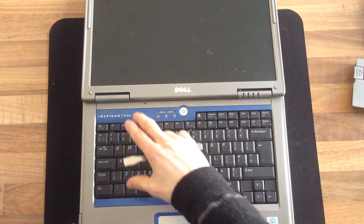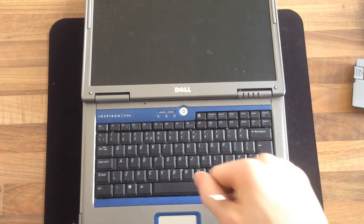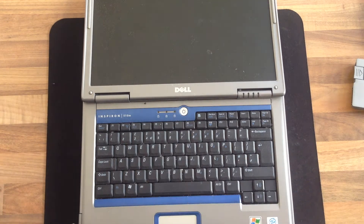I'm gonna start off by taking off the main covers that are blocking access, and with a bit of luck we should be able to poke in with a soldering iron without having to strip the entire laptop apart. So let's see how we go.